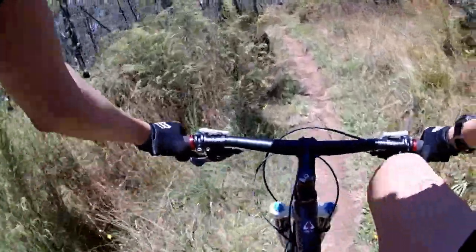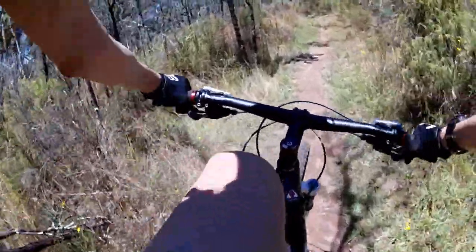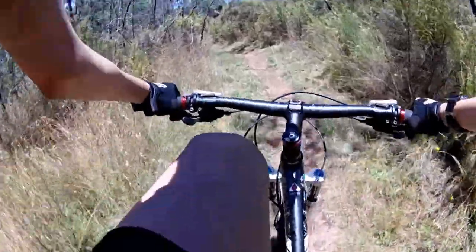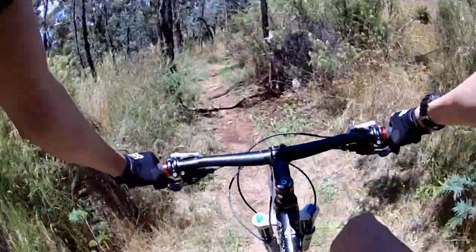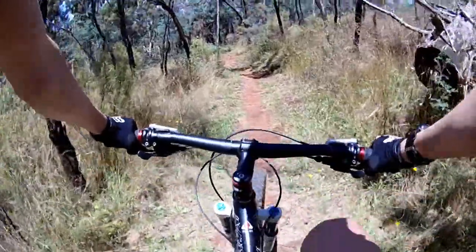So that was the last of the winding switchbacks. Linky Bob is more or less done - it takes you out to the other end of Lake Canopolis tracks, so it gets you to the north blue and black technical trails a lot faster.